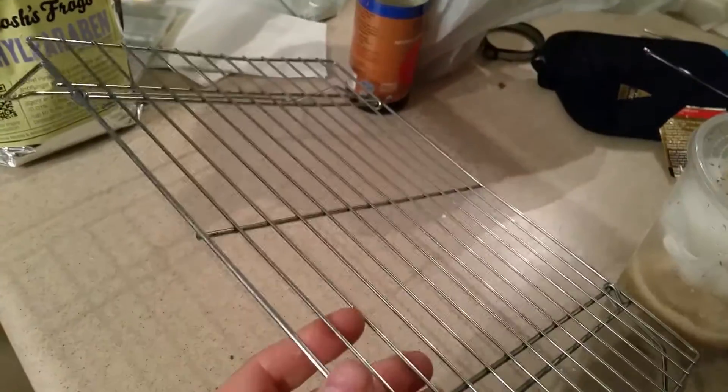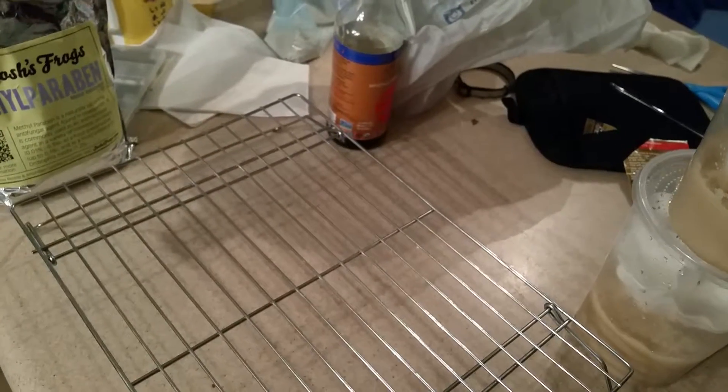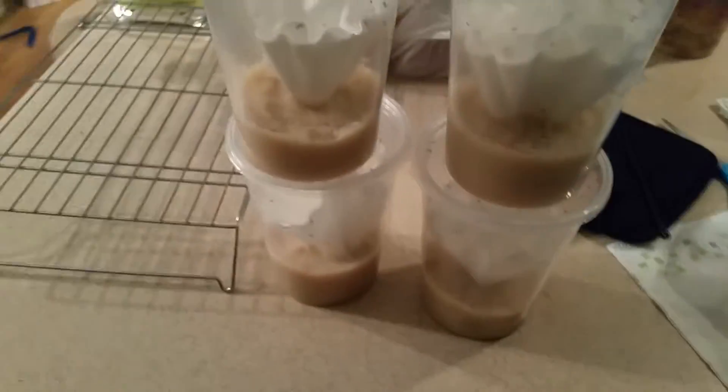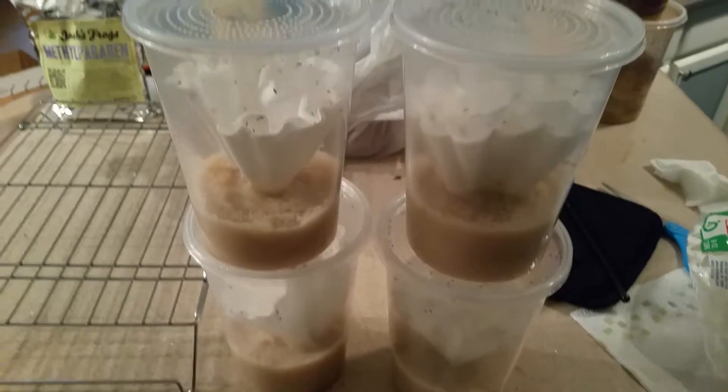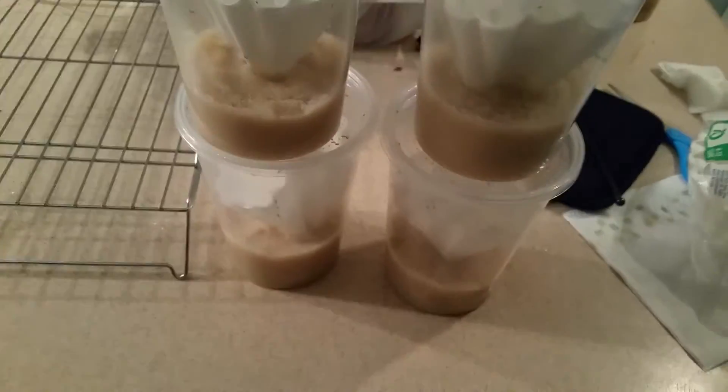One thing I forgot — you need your cultures to cool down before you start adding flies. I found this rack at a thrift store but you can get them cheap at Walmart. It gives you some surface area because if you just put them on the counter they'll take longer to cool. Anyways, this video is about seven minutes — hopefully this helps somebody. Later!